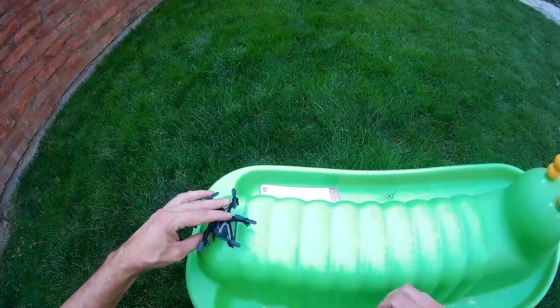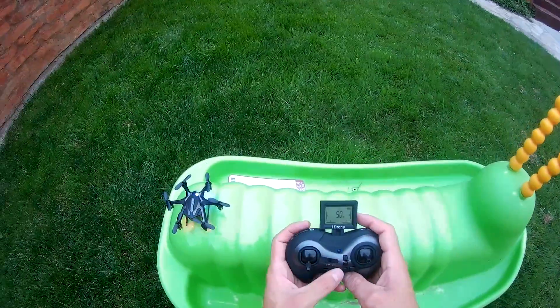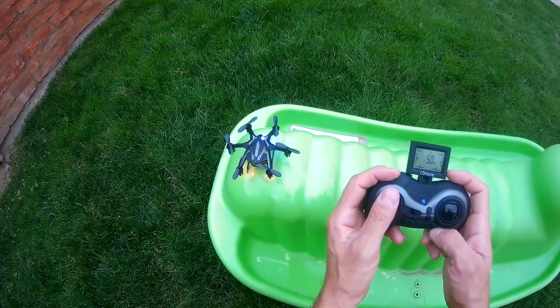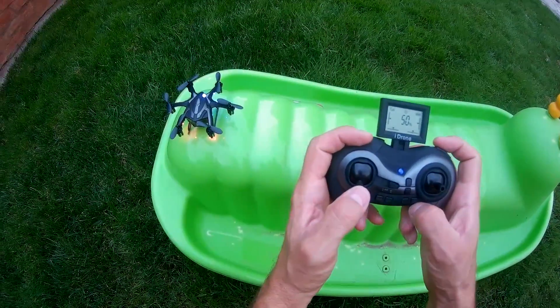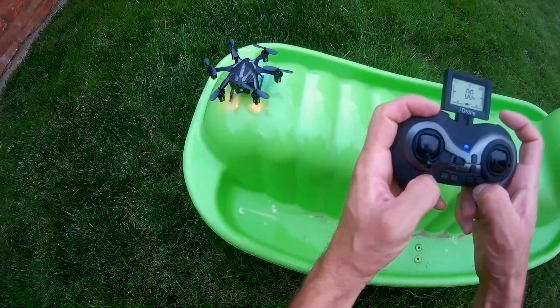So here is my second attempt. This time I take care that the camera is on. Let's see how it works.